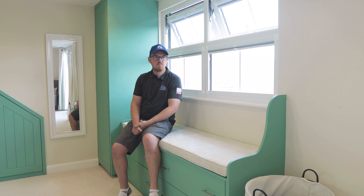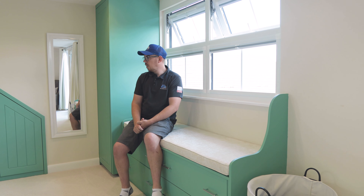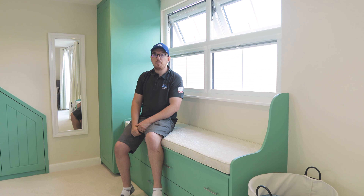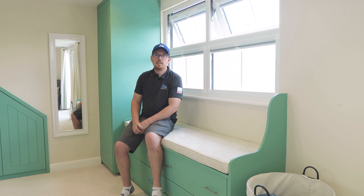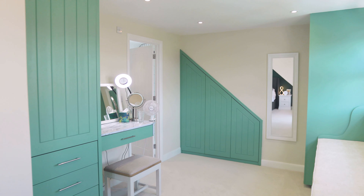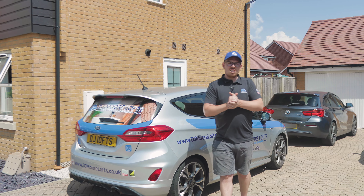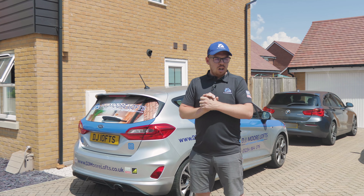So we're now over in Aylesbury. This project was completed probably about two months ago, but we did do a short little video before where we jumped up onto the scaffold and Steve and Mario were starting to build the dormer and taking off the tiles. We've got no footage in between, but here's the finished example. So here we've got a lovely SK06 massive window — fantastic window. If you've got the space, certainly worth considering.